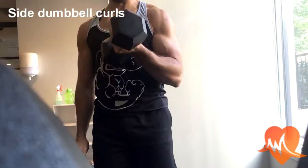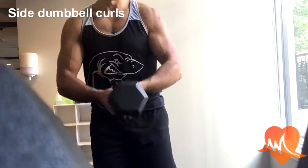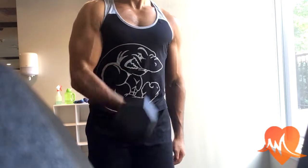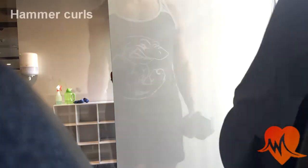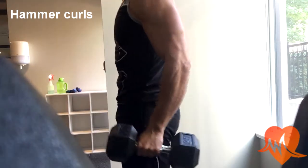Next we move on to my favorite dumbbell exercise, the dumbbell side curls. You always grip the dumbbell really hard and pull up towards your chest from the side. This focuses on your bicep peak, as they say.